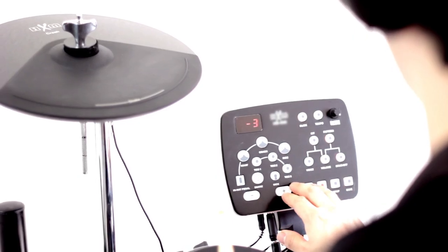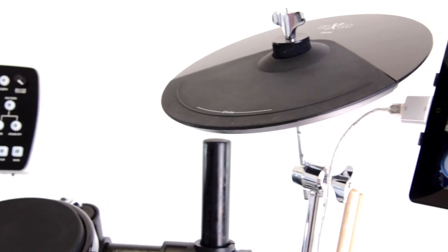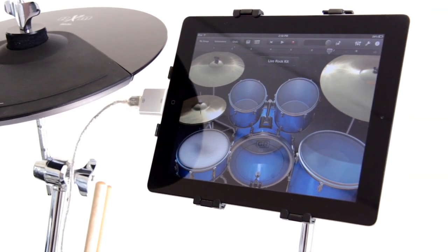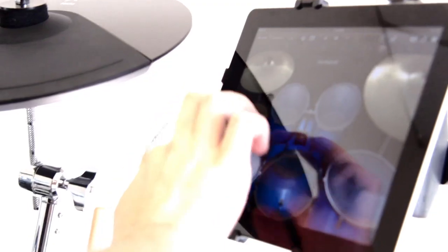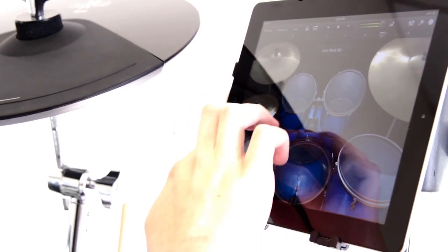You can simply record your performances for later review. The USB port allows you to connect your iPad or laptop to the drum module to use with the hundreds of apps available, or your favorite software, for an endless collection of musical possibilities.